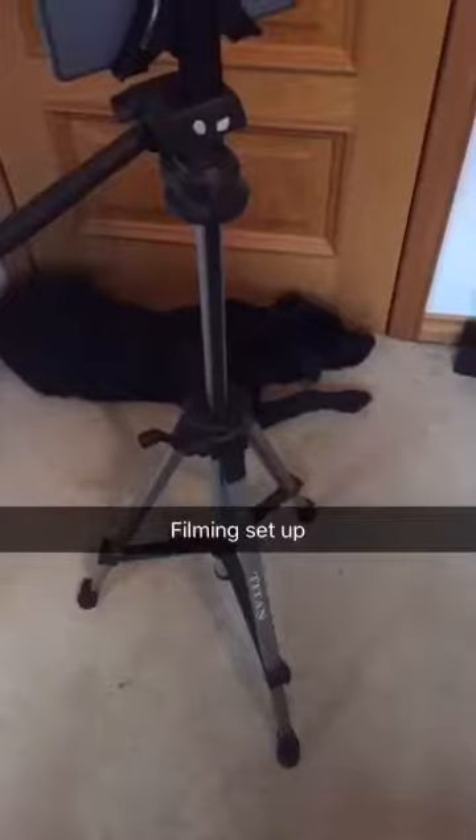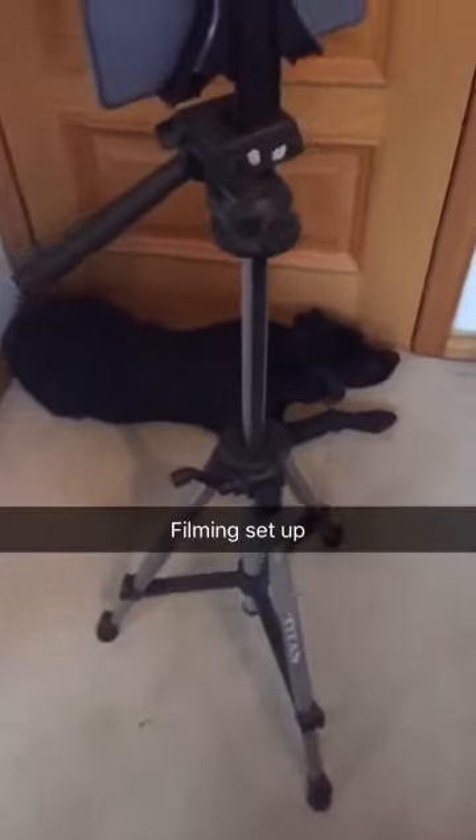I've just been buying some new video gear for a new sales video that I'm making. If you're looking to make more video content yourself, I just thought I'd show you the setup.